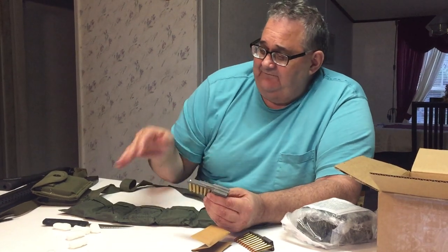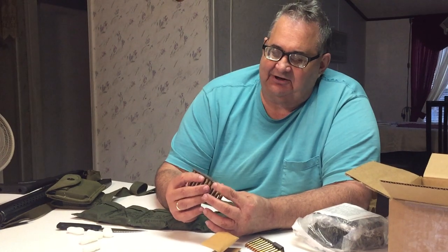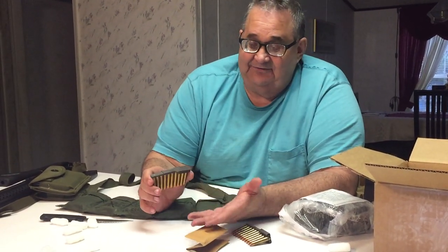There are 24 of these clips in the two bandoliers. At $4 a piece, that's $96 worth of stripper clips in this ammo. They charged me $12 to ship this, so the whole thing cost me $192. So it's like $96 worth of stripper clips and $96 worth of ammo — it's really a pretty good deal.